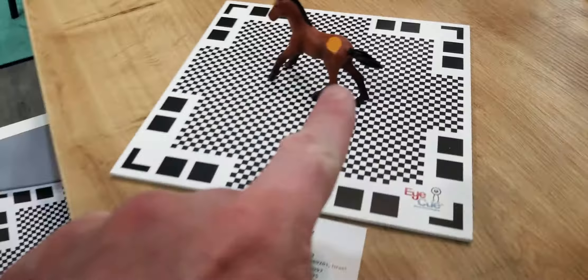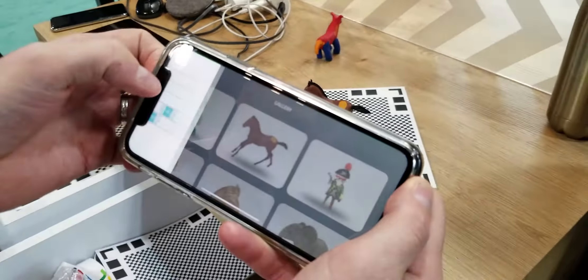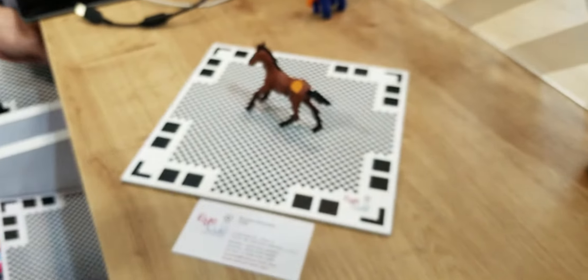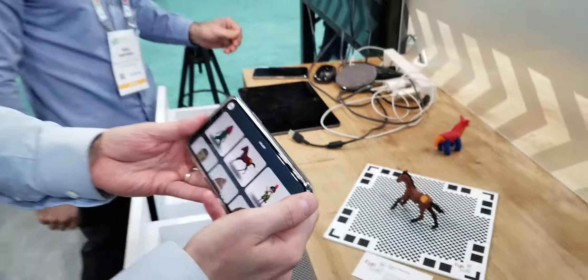So what's going on with this grid here? You print this grid from the app — you go to the menu, get matte, and you just print it. The matte is helping us solve the problem of understanding the 3D position of the camera, because we're using a regular TV camera and not a depth sensor.